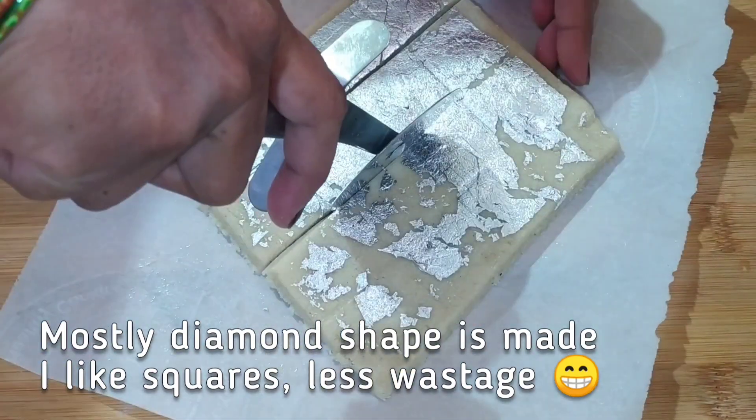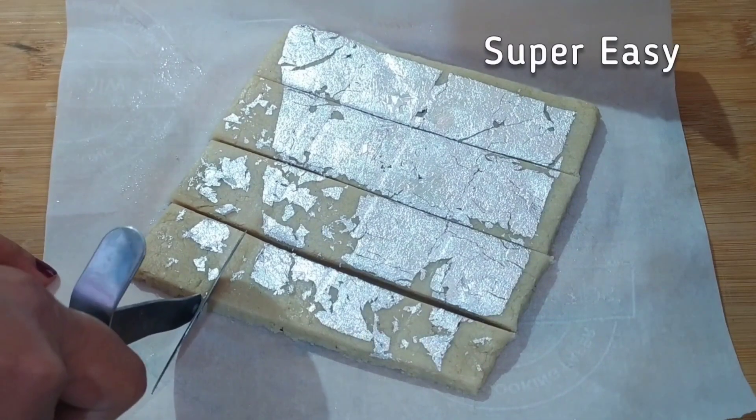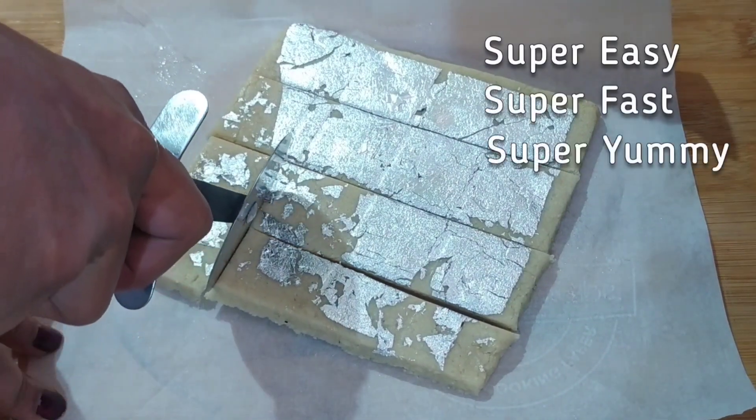So friends, please try out my method of kaju katli. I am sure you are going to love it. Do post your feedback in the comments.